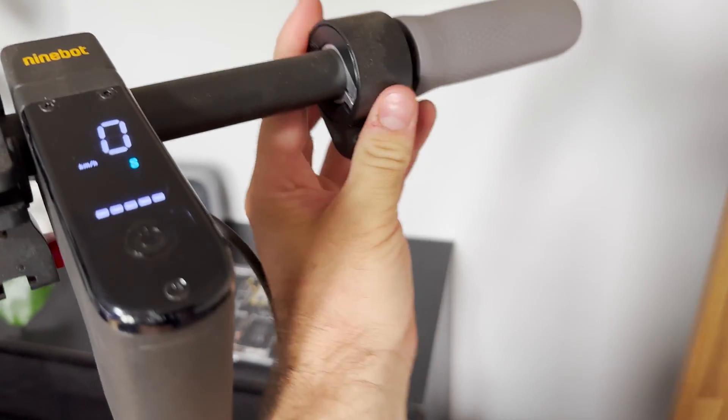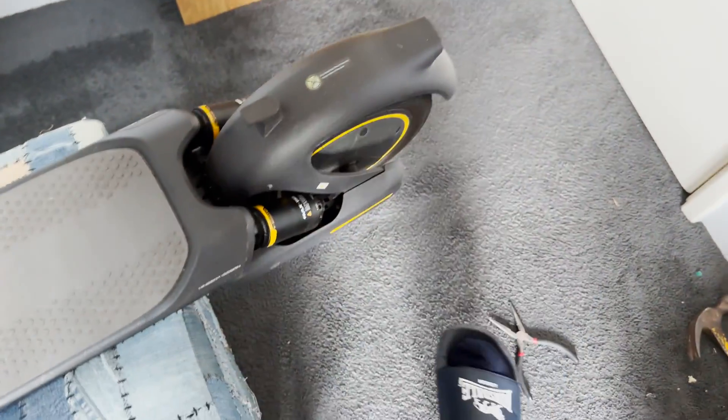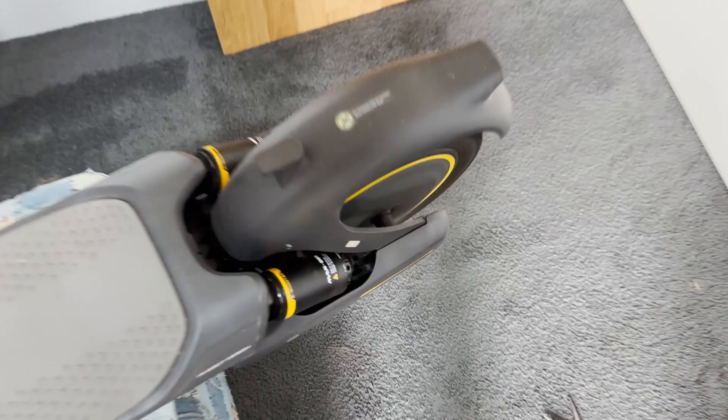Okay, first things first, let's look at the software that we need to use. I'll be using a Windows computer with Bluetooth capabilities — that's the important part. And of course we've got our little Ninebot scooter right here. Here's a quick video of the current speed of the scooter: the wheels are spinning and it's doing 25 kilometers an hour.